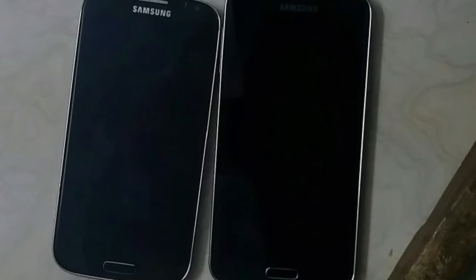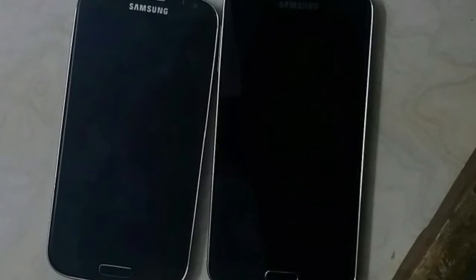Hey guys — and specifically Nirmal — I couldn't get the Resurrection Remix ROM to work on the S4, but it worked on the S5. So let's take a look anyway.